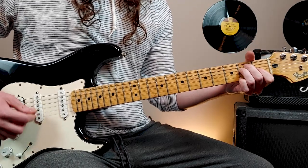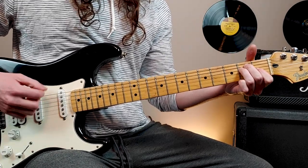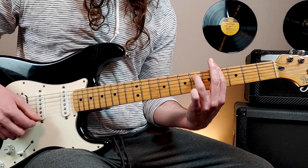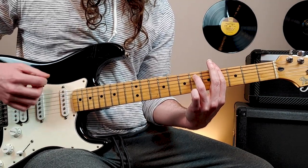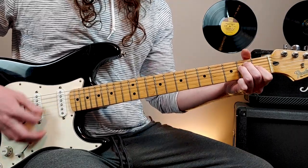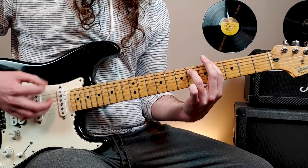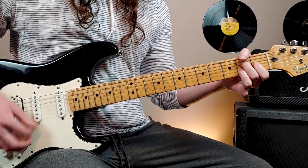Right-hand rhythm: down, down, down, up, down, up, up, down, down, up, down — and then we transition to this chord on the up. So we're transitioning on the ups.